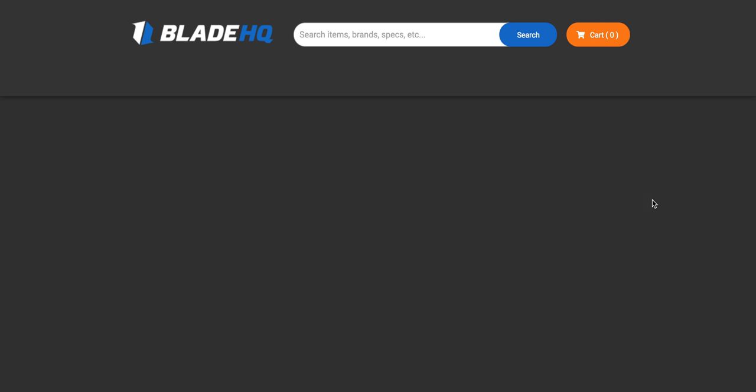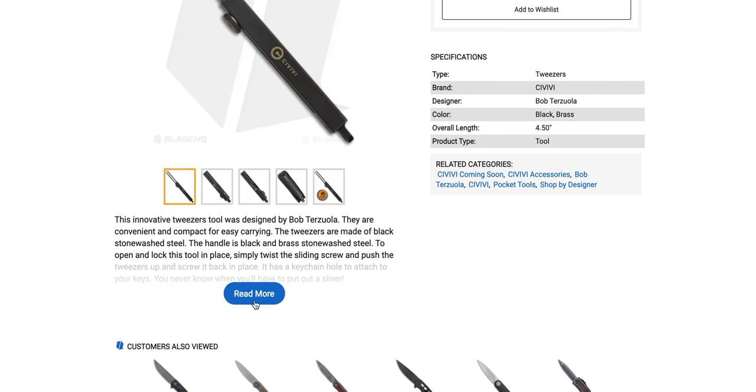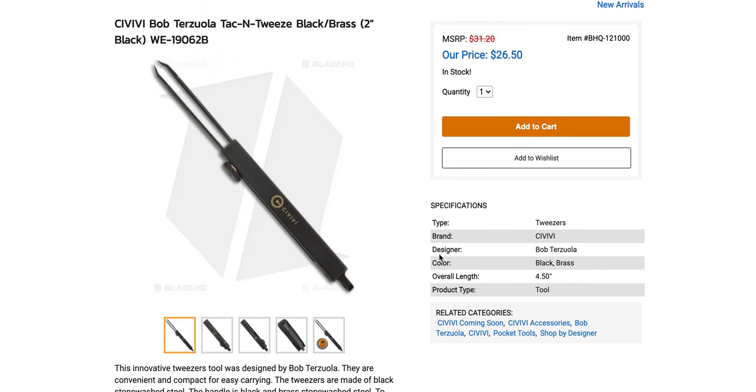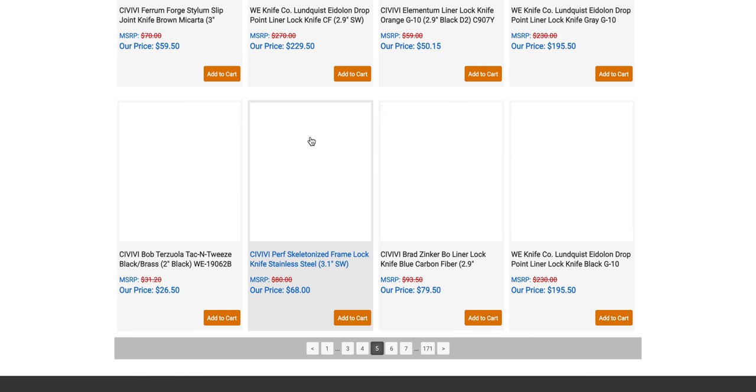Wait, are these tactical tweezers? Bob Terzola designed these? This innovative tweezers tool was designed by Bob Terzola. They are convenient and compact for easy carrying. The tweezers are made of black stonewashed steel; the handle is black and brass stonewashed steel. To open and lock, simply twist the sliding screw, push the tweezers up, and screw it back in place. There's a keychain hole to attach to your keys — you never know when you'll need to pull out a sliver. For $26.50, knock yourself out. They lock too, so you can really grab — if you have a whole tree branch stuck in your arm, you can lock it out.